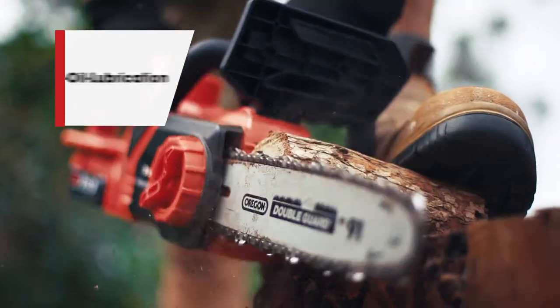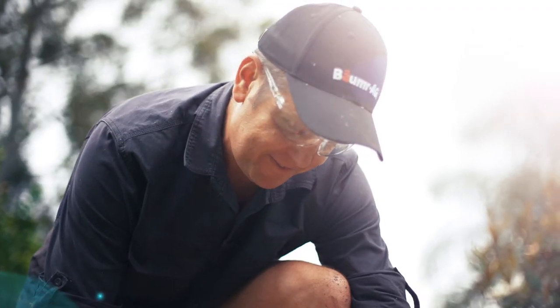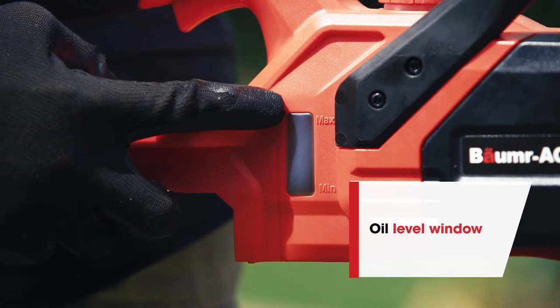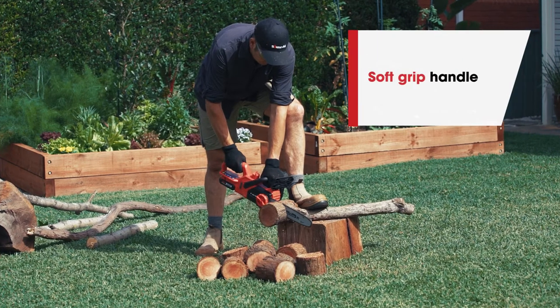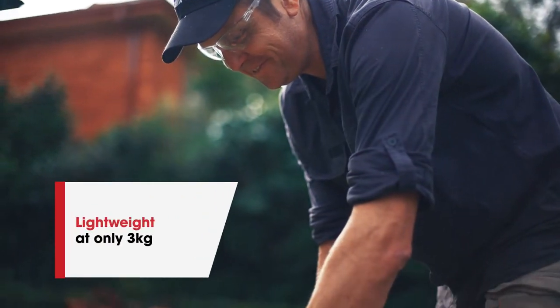Auto oil lubrication further contributes to cutting performance and you can keep tabs on the level thanks to the viewing window. It also has a soft grip handle, ergonomic controls and a weight of only three kilograms.